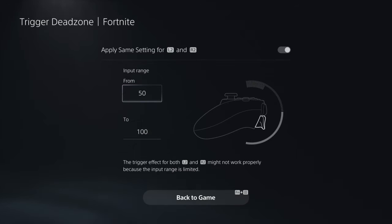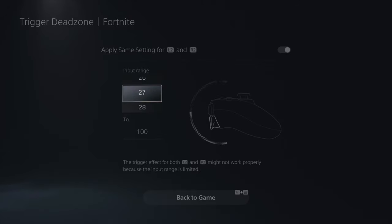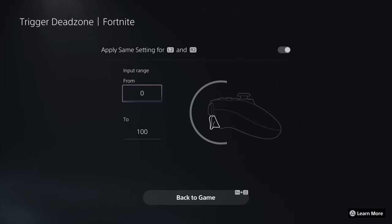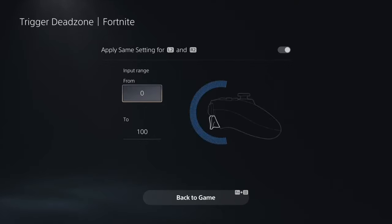For example, if you set it from 0 to 50, anything from 0 to 49 gives no feedback - the controller will not activate at all until you give it the full press. I've tried some games like that and it felt very weird and awkward. If you want to find your ideal trigger sensitivity, just play around with it and see what works best for you.